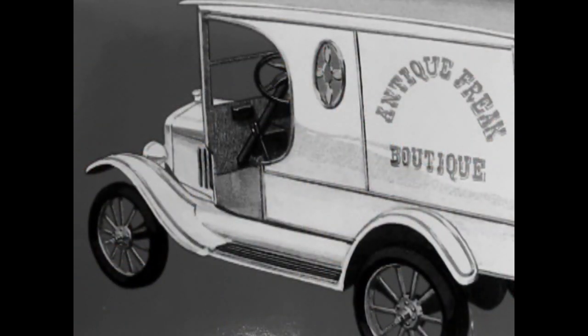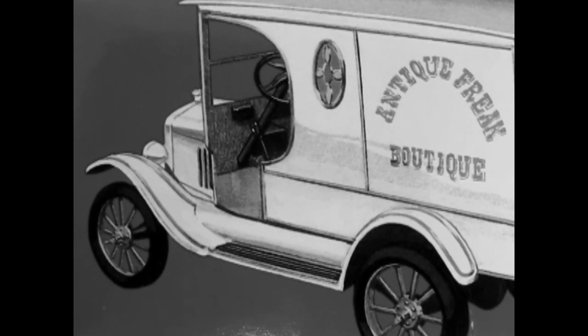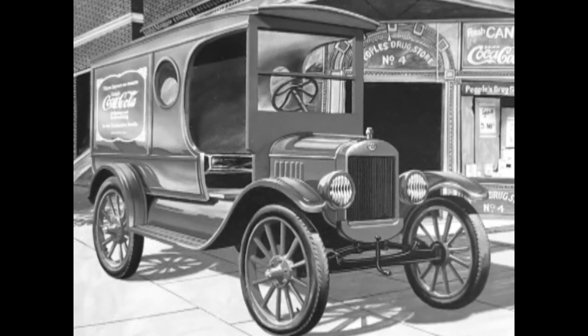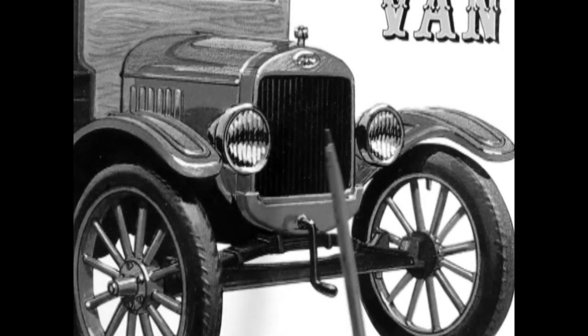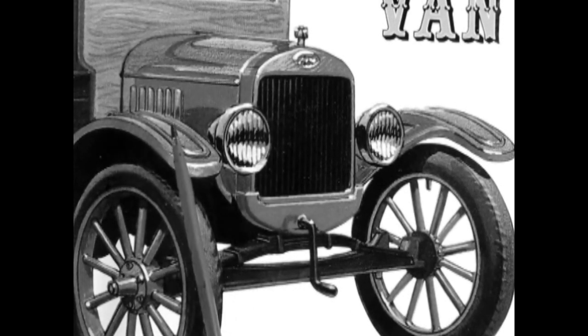In 1923, Ford produced 2,011,125 Model T's for the low price of $364, which would be equal to paying $5,789 today. Model T's were built from 1908 to 1927 and underwent five different style changes. The fourth styling change came mid-year in 1923 and ended in 1925 — the hood taper was increased and the rear section at the firewall is about an inch taller and wider than in previous years.